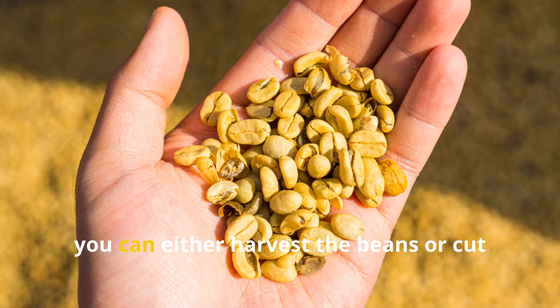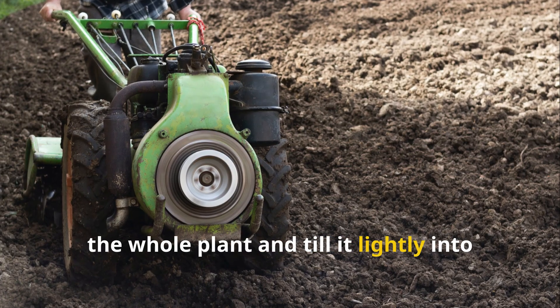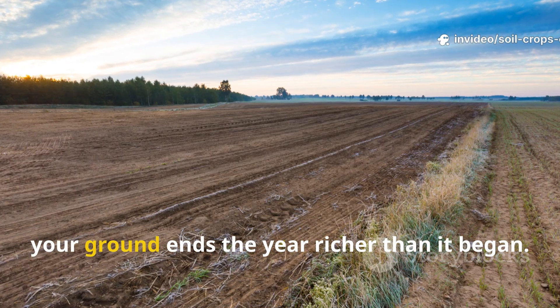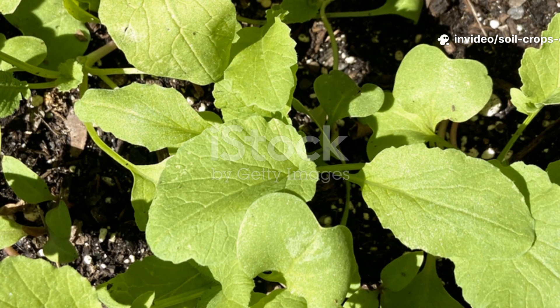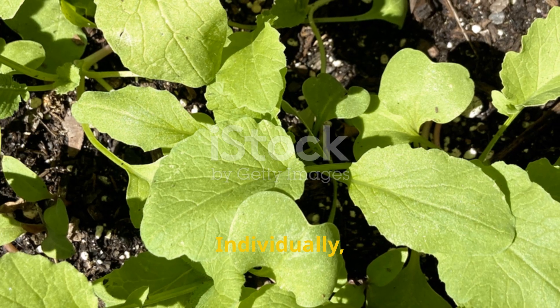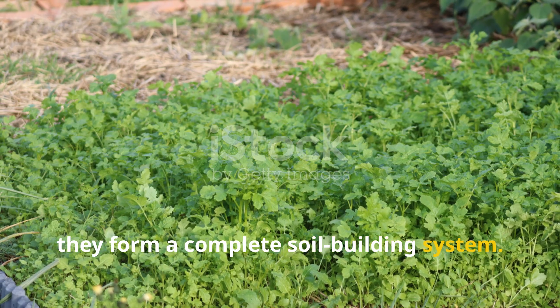The bean climbs upward while feeding the soil below, just as it did in ancient African farms. By the end of the season, you can either harvest the beans or cut the whole plant and till it lightly into the soil. Either way, your ground ends the year richer than it began. Individually, each of these crops performs wonders — together, they form a complete soil-building system.